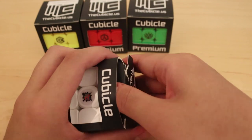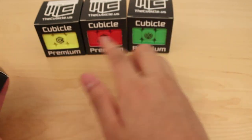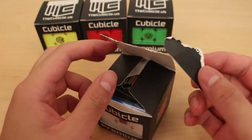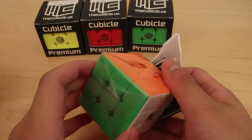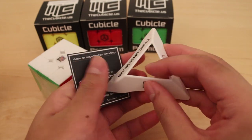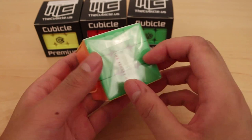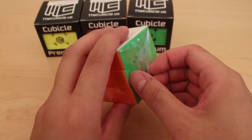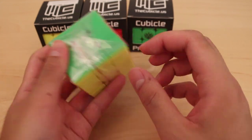These are all pretty inexpensive puzzles. I think the 3x3 is like $13, and then these puzzles are around $15 or so. These boxes are very tough to open. With each one we get a card, which is cool, and we also get a stand, which I have a ton of now.